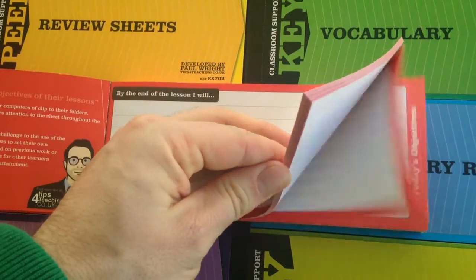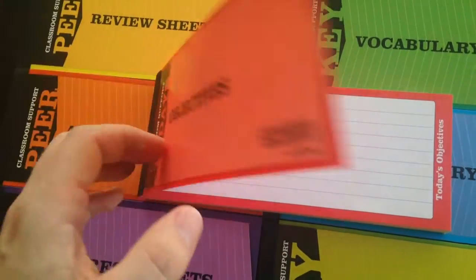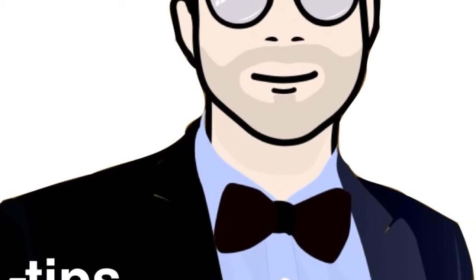So while they're working they know very clearly what they've got to do and what they need to achieve. They can stick it at the top of their piece of paper or in their book. It's just a simple idea, but it's really effective.